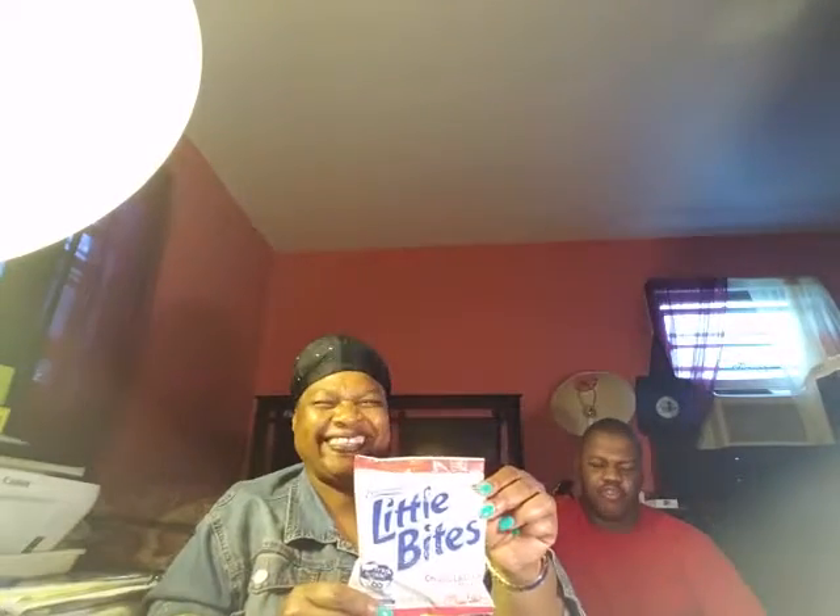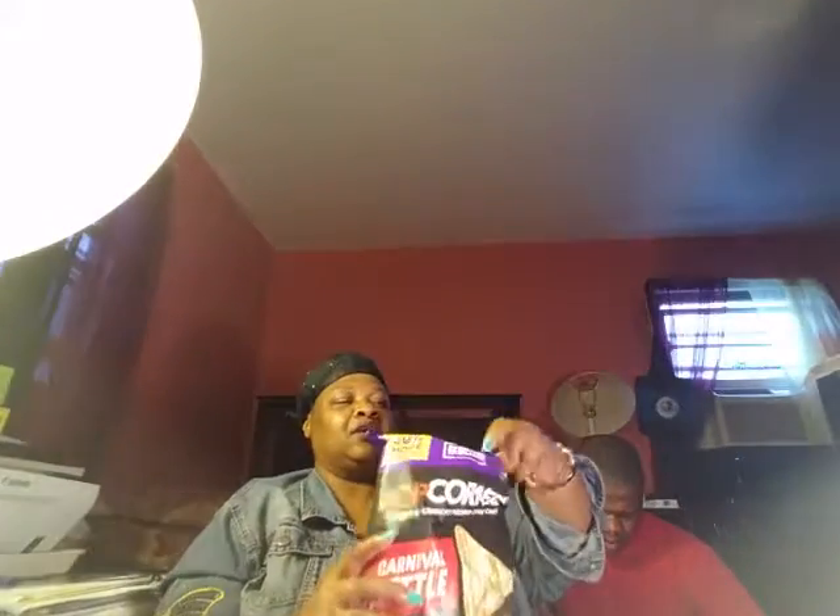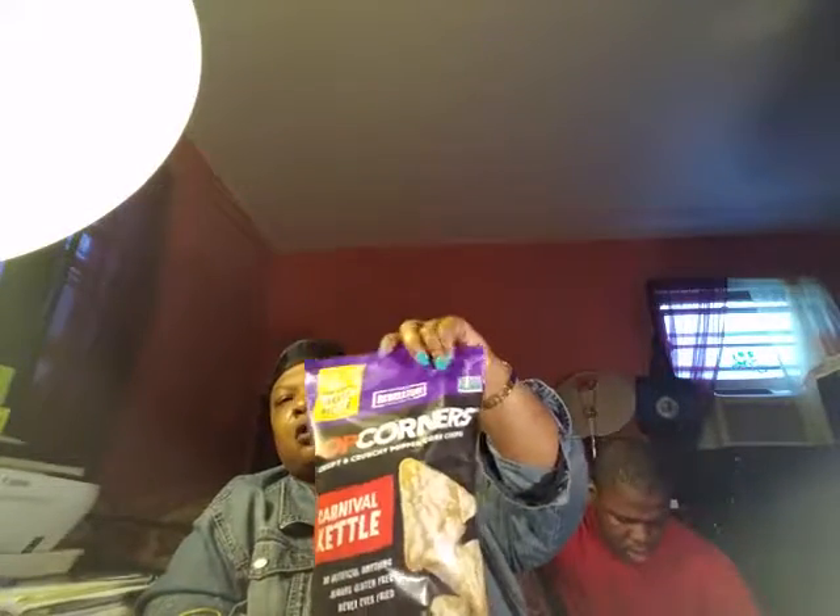Little Bites from Entenmann's — chocolate chip muffins! The net weight is 1.65 ounce. It says 'turn trash into cash' — you can send back the pouch and earn two cents for it.